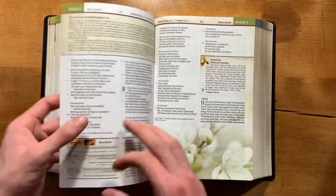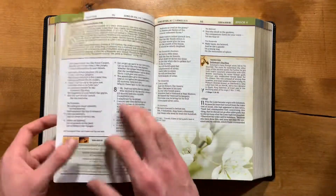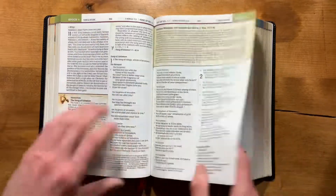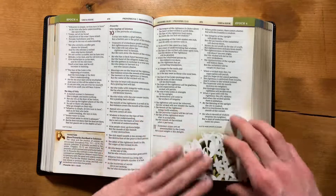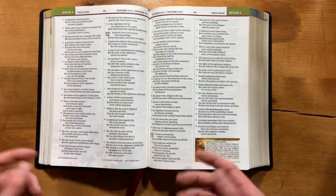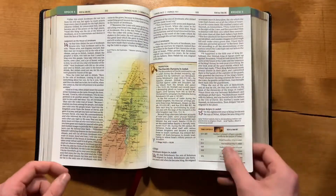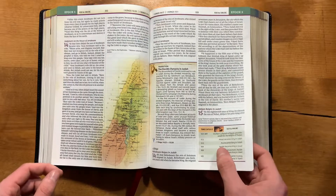The opacity on the paper is fantastic, even on pages that have full color. Here you have a full-color photo on one side and you can barely see it on the back — reading is not a problem. They did a really good job with that.